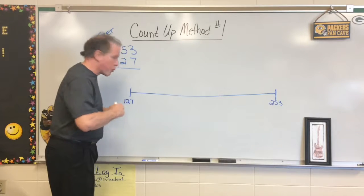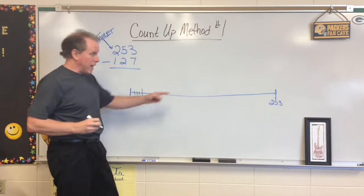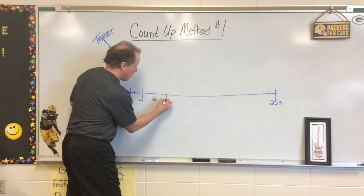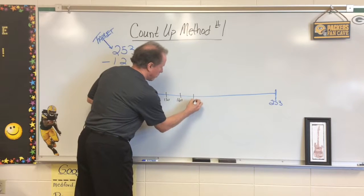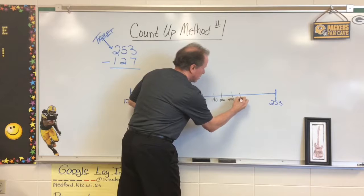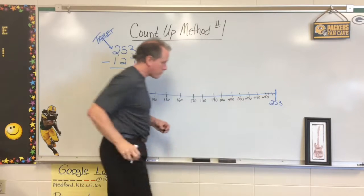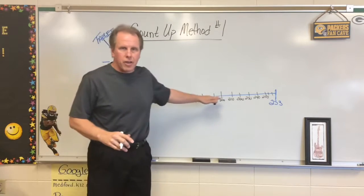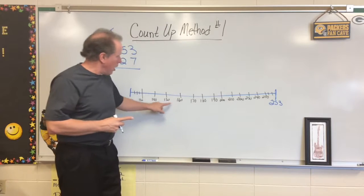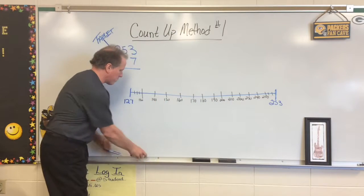At 127, we have to count up three to get to our next benchmark number, so we go 1, 2, 3 — boom — and that's going to be 130. Now we've got to go quite a ways this time, so we're going to put a lot of things in. Counting by tens from 130: 140, 150, 160, 170, 180, 190, 200, 210, 220, 230, 240, 250, then 1, 2, 3 to reach 253. You might notice I didn't put any single ones or fives in — in the number line, we won't need those because we'll be counting by tens to get to our number.